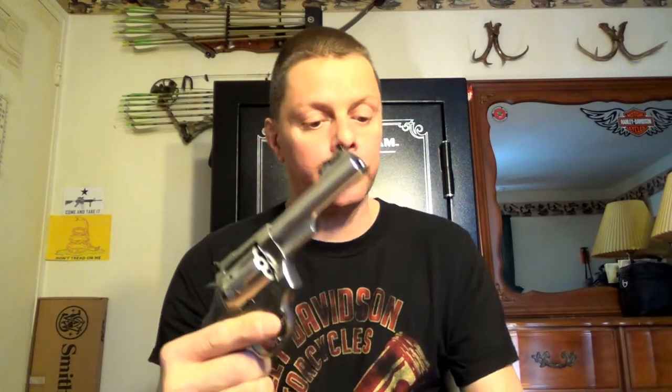Ruger SP-101-22. The gun's already been safety checked as always — the first thing I do when it comes out of the safe. I'll show you just so you see it's completely empty. Now that we got that out of the way, I'll give you a quick look at both sides of it.